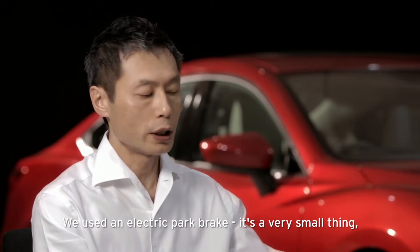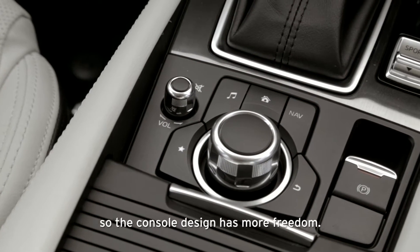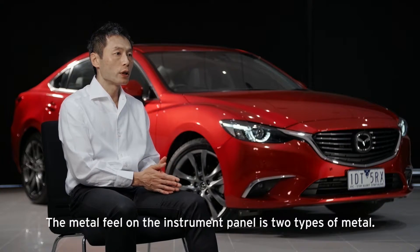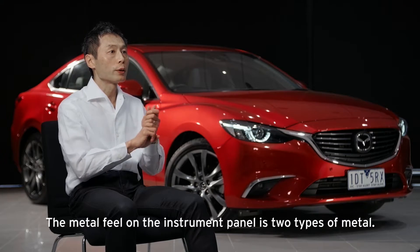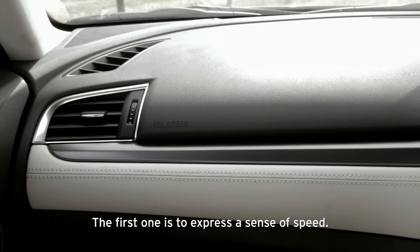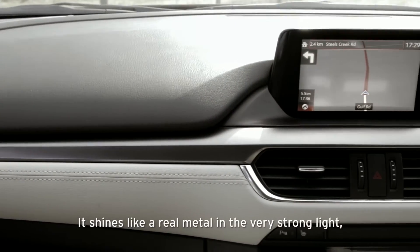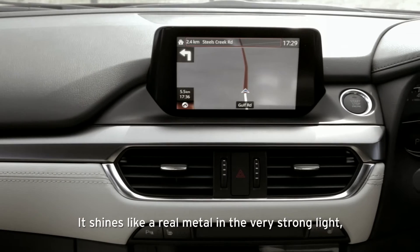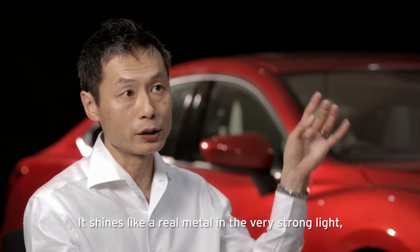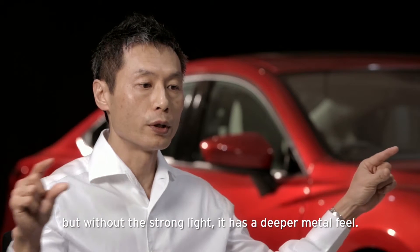We use an electric parking brake — it's a very small thing, so the console design has more freedom. The metal feel on the instrument panel comes in two types. The first expresses a very speedy construction: it shines like real metal in strong light, but without strong light it has a very deep metal feel.